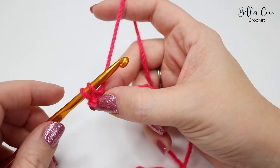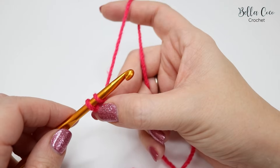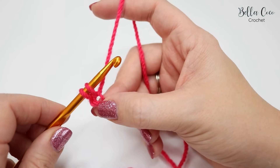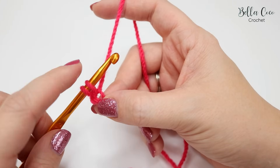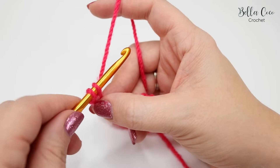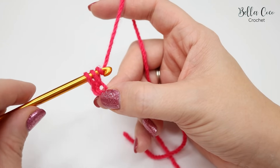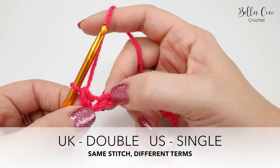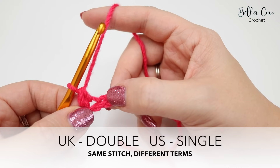You will look like you have two loops on the hook — try not to pull too tight on your tension strand and try not to pull too much on your hook, as this will make the stitch too tight. Yarn over and pull through both of those loops on the hook, and that is a double crochet. Remember, in the US that is known as a single crochet.